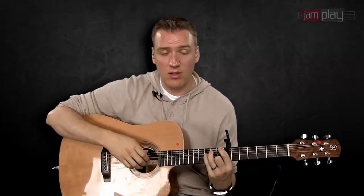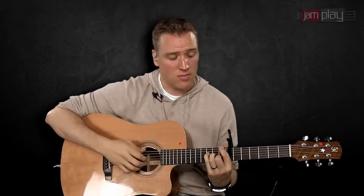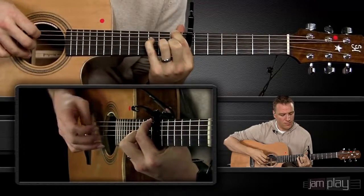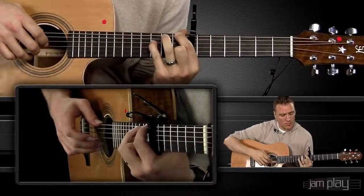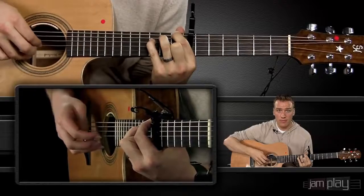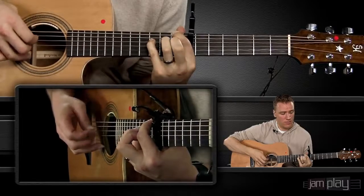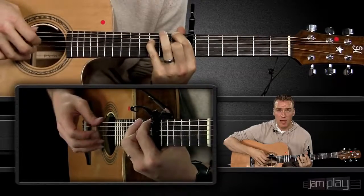The first part of this introduction is going to utilize the Travis picking method, and it's going to throw little moving melody lines into the middle and the index finger. A way to break this down is just to get the picking moving, and then slowly lift up that middle finger, put it down — just inserting it into the pattern itself.